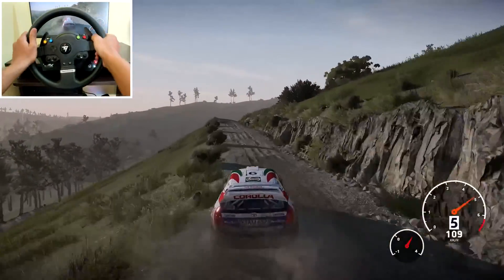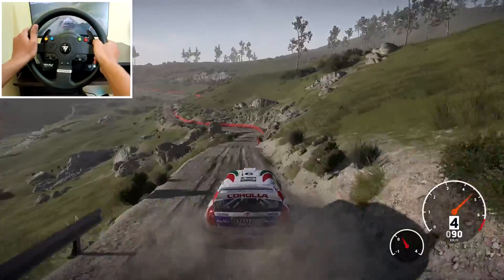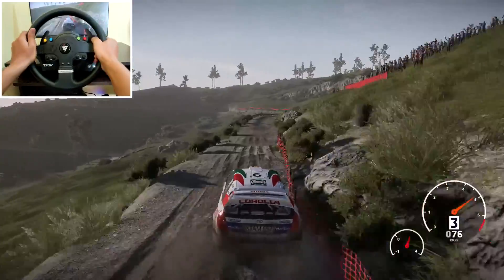Right 4, overcrest, medium, keep right. Left 2, into right 3, very narrow, 50. Perfect. Right 3, into left 4, narrow, 100.